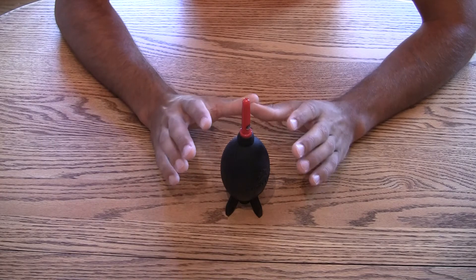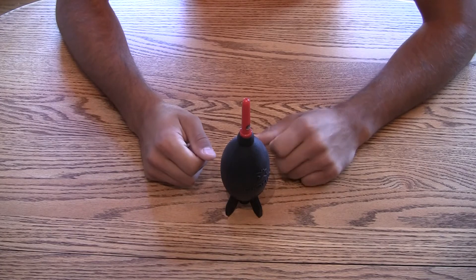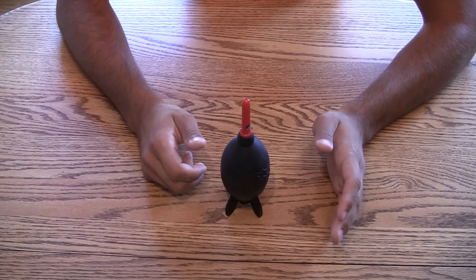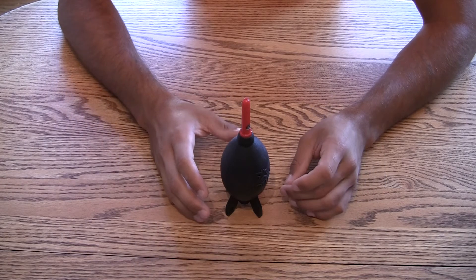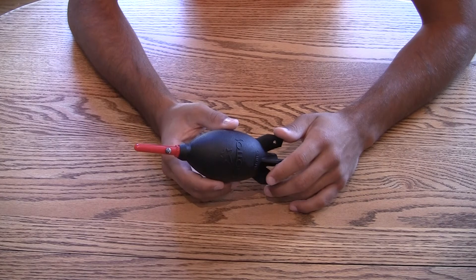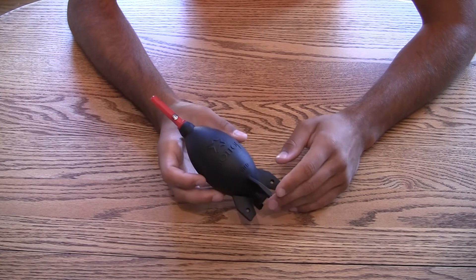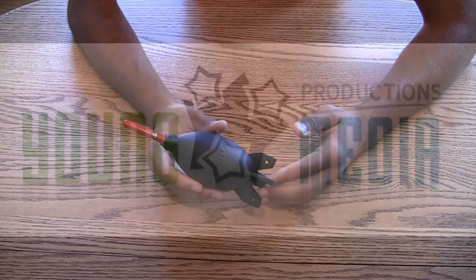it's probably more effective at removing all the little traces of pollen and whatnot, but there are so many opportunities to scratch and damage and ruin your sensor that, in all reality, the air blower is probably the safest and best way to go. This has been Tom, reviewing the Giotto's Rocket Air Blower. As always, good luck with your shooting, and thanks for watching.